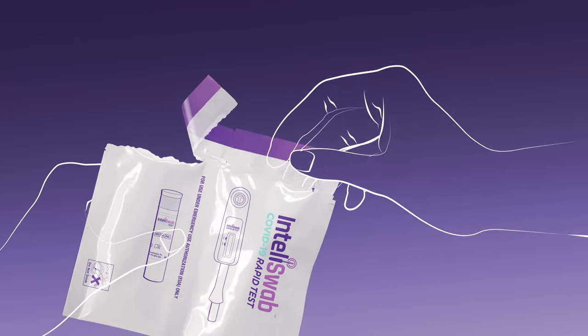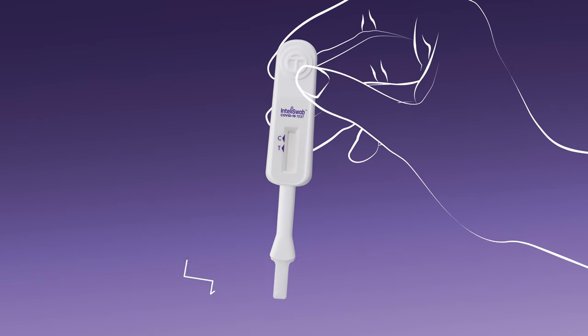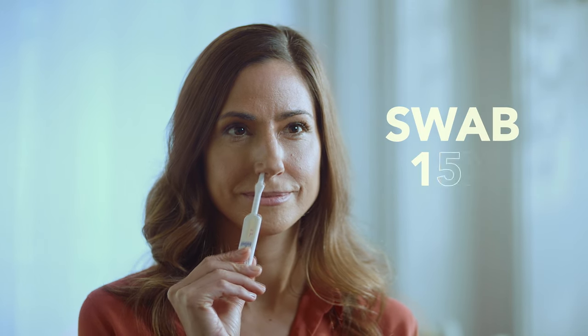Remove the test device from the foil pouch and be sure not to touch the flat swab tip with your fingers. Insert the tip of the flat swab inside your nostril. Circle around the nostril 15 times and maintain contact with the inside wall of the nostril. Do the same with your other nostril, circling the swab around 15 times.